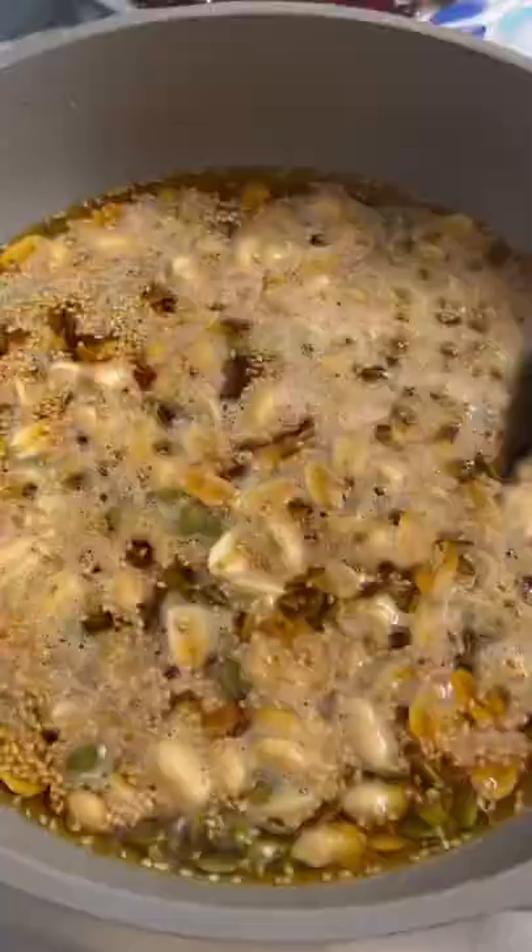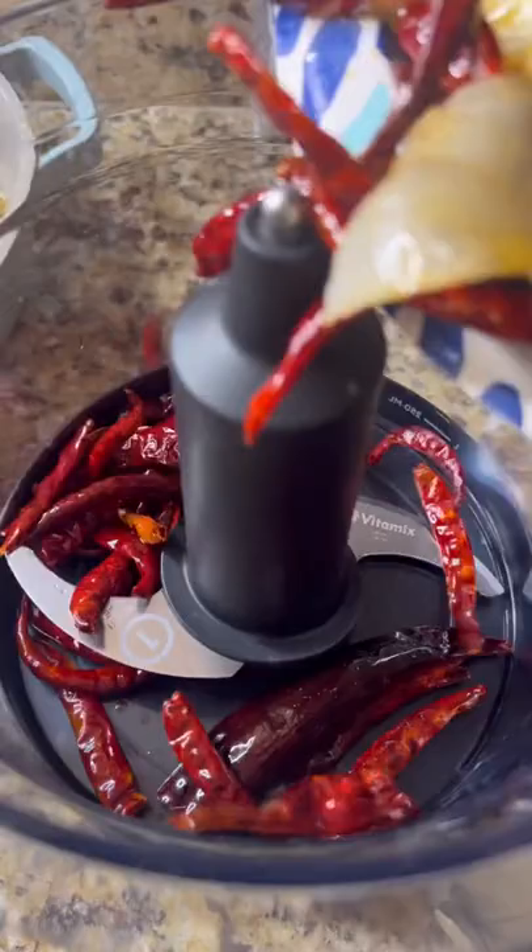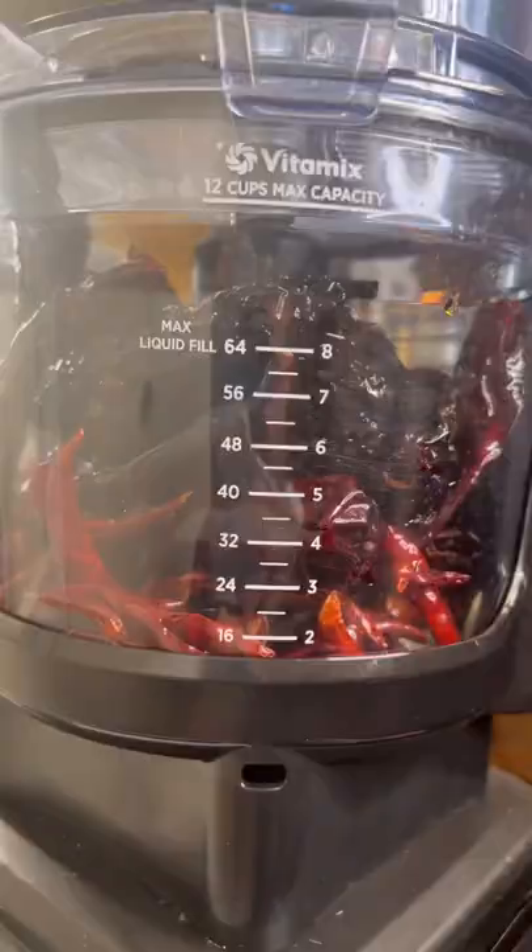And sesame seeds for around two minutes. Let them cool down. To start, we're gonna pulse up all the chiles and the tortilla with the onion and the garlic until it looks like crushed red pepper. Now add the nuts.